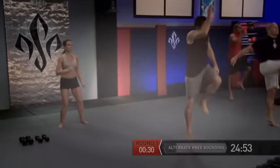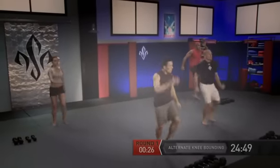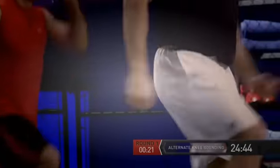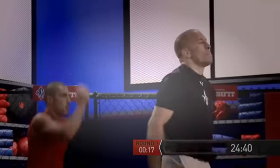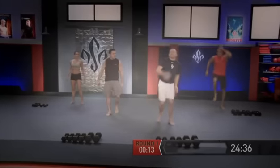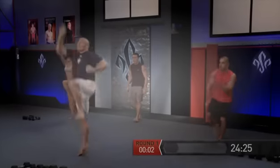And alternate bounding one more time — you can get a little bit more reps here, but you're not in too big of a rush. Last 15 seconds — let's try to explode up there, really get the body ready for what's about to happen. It's going to start getting intense in round two.